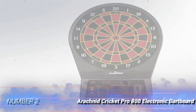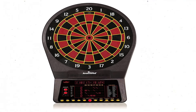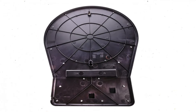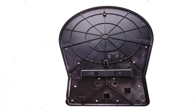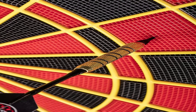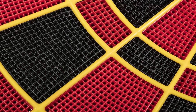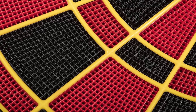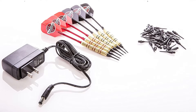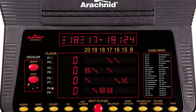Number 2: Arachnid Cricket Pro 800 Electronic Dartboard. A design that reduces bounce-outs coupled with numerous game options makes the Arachnid Cricket Pro a great choice for those looking for an electronic dart game. It features micro-thin segment dividers that reduce bounce-outs on a target area that measures the regulation 15.5 inches in diameter. For those who get bored playing the same dart game, the Arachnid comes with a whopping 39 games and 179 variations. Its computer scoring system can support up to 8 players with an LED display that can show up to 4 scores at once.